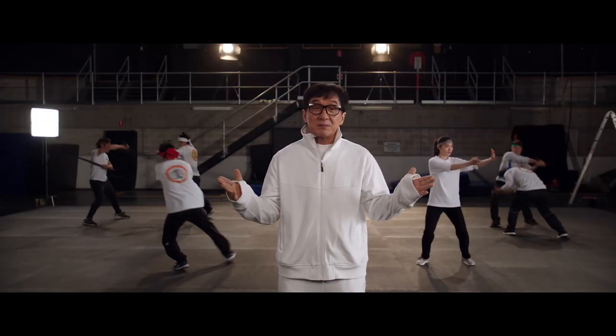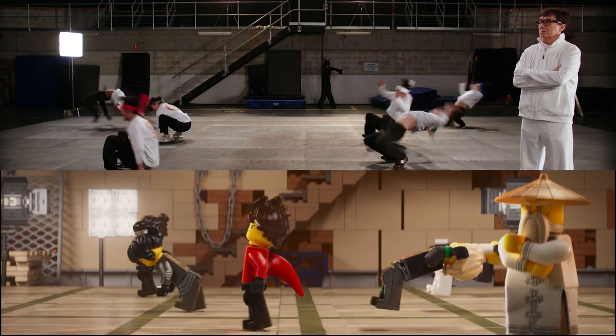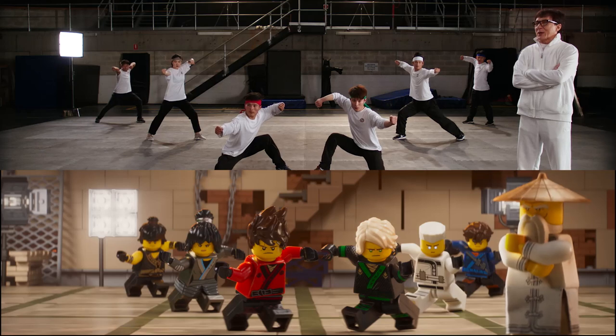Everything the stunt team does, the Ninjago do also. Lego Spin Kick. Ninjago Formation.